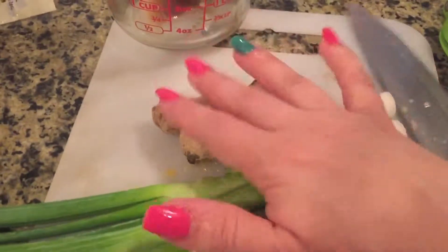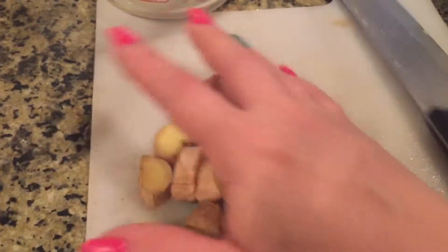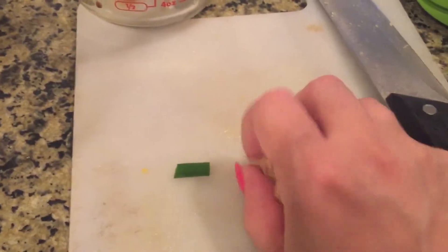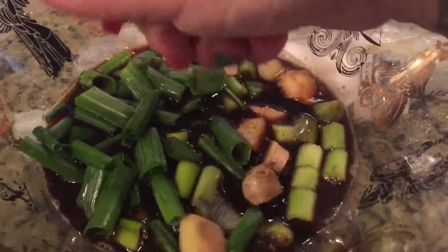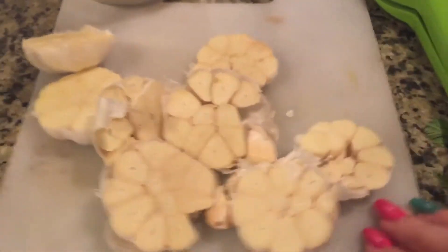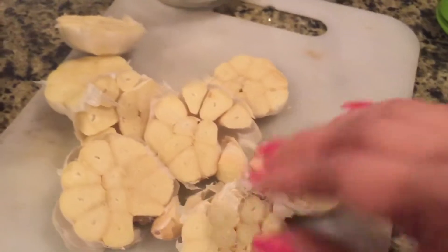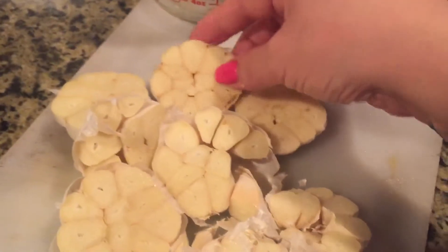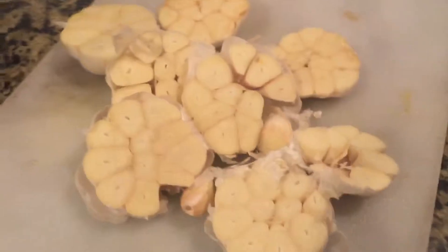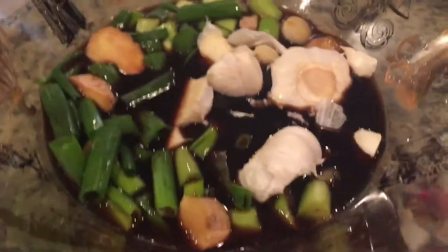Next I'm gonna give the onions and ginger a rough chop and throw them into that mixture. About a tablespoon and a half of roughly chopped ginger goes in, along with four green scallions. I also roughly chopped four heads of garlic in half — I used to mince them but honestly you get the same flavor just roughly chopping, so this works great. Now we'll throw those in and move on.